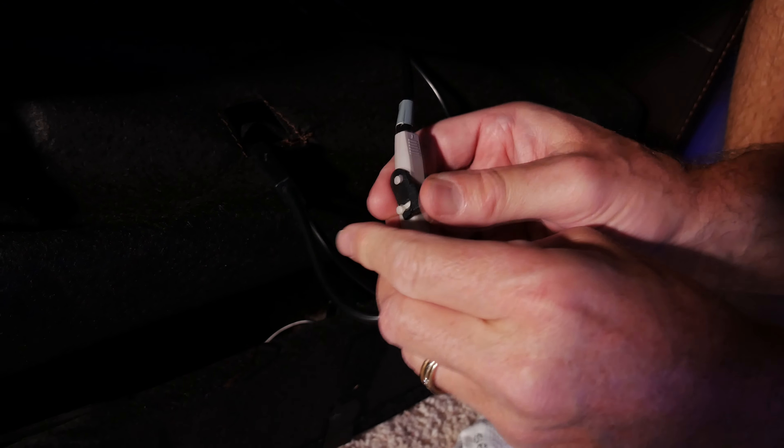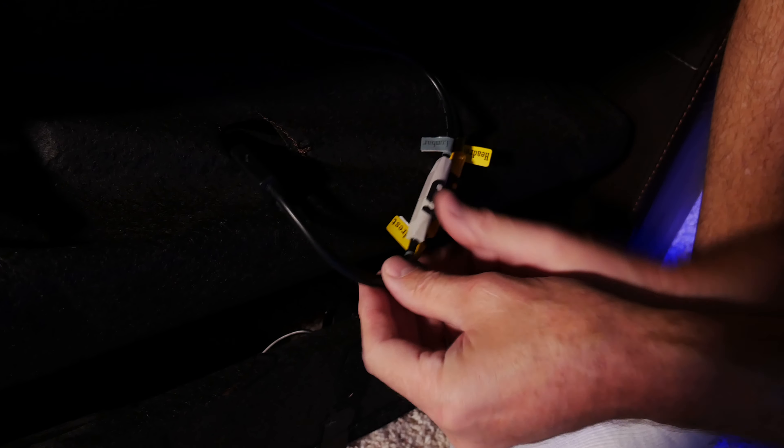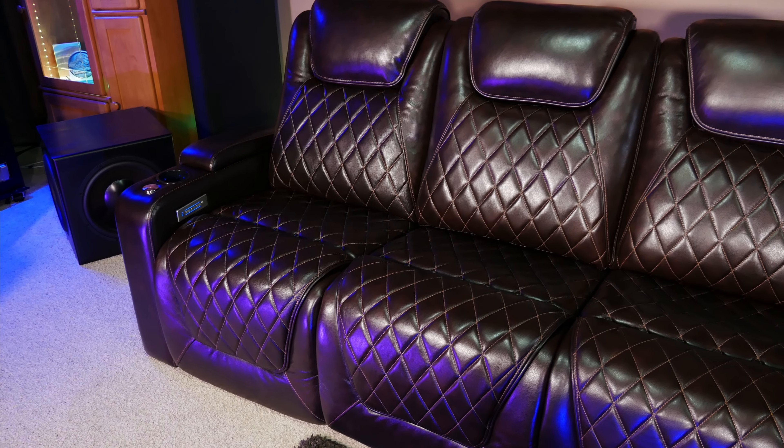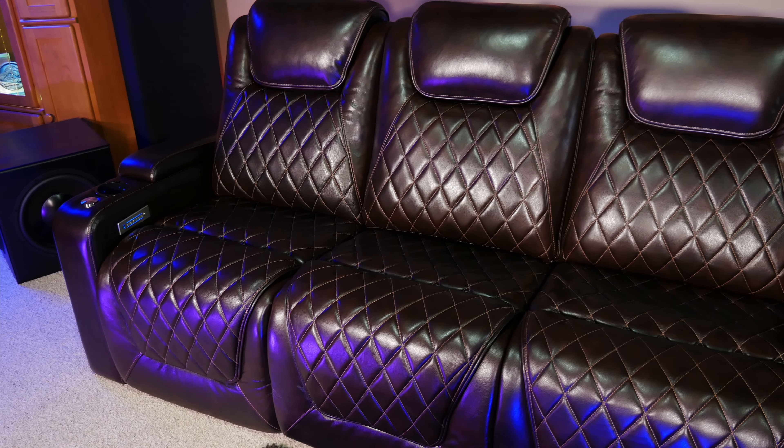The center console portion actually includes a little power strip for plugging the other seats into, which is really nice, and it eliminates the need to use up multiple outlets. With the assembly of the chairs out of the way, it's time to talk about what sets the Oslo console edition apart from the other regular Oslo chairs, and that's the center console portion itself.